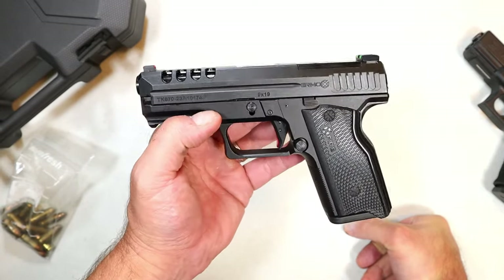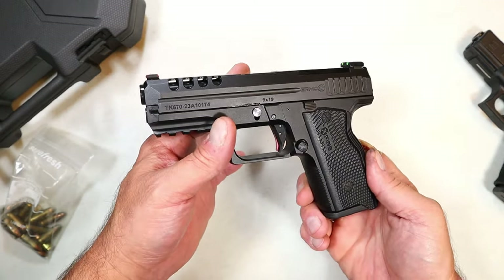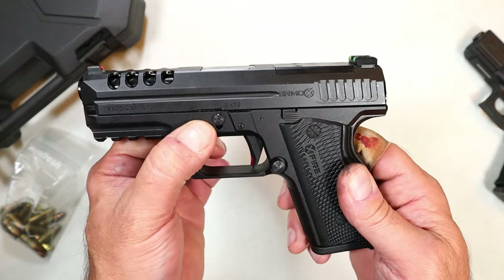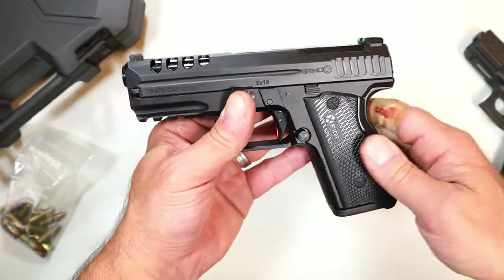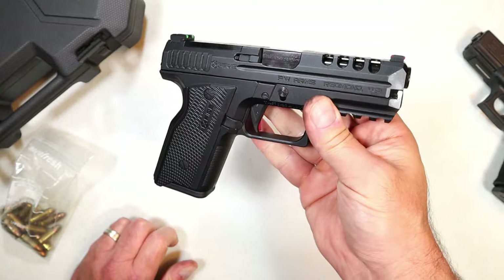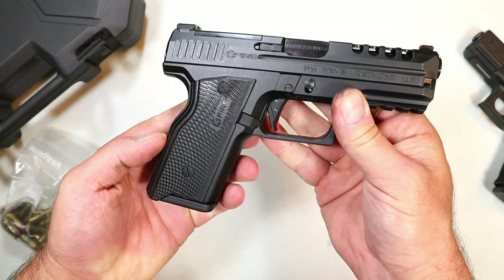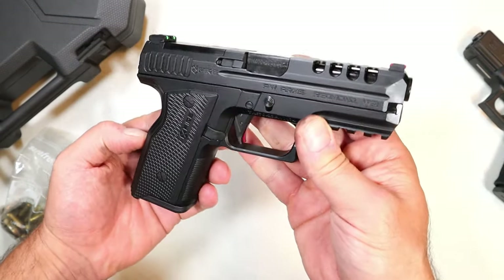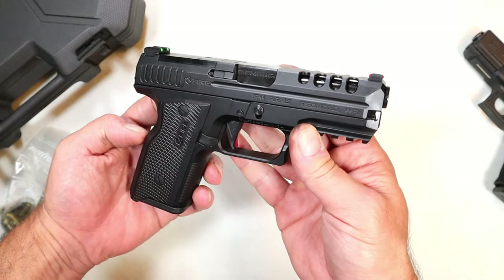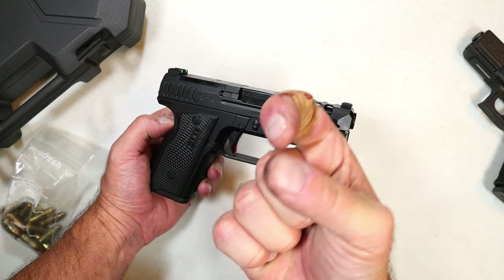It's a budget gun that is Glock-patterned with an aluminum frame and comes with all those additional accessories in the case — three 15-round mags included. It's a bit heavier, but that's what you get with an aluminum frame, and a lot of people prefer that — they say 'I'm sick of polymer, give me metal,' and you can get that with the Ermox Defense X-Fire. Let me know what you guys think. If you like videos like this please subscribe and share — I always appreciate the thumbs up. Thanks for watching, be safe.